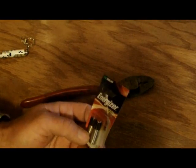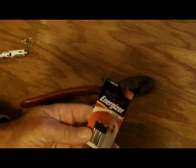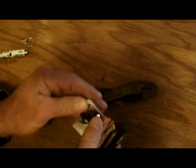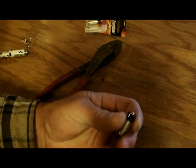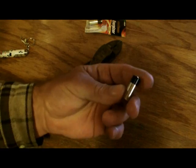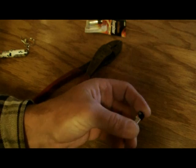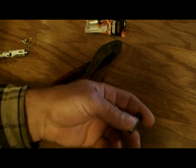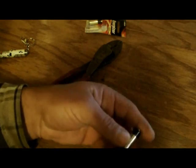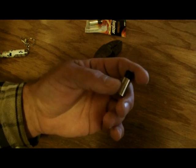These Energizer A23s could actually come in handy in a survival situation. They can power small gadgets. There are actually eight small button batteries inside one of these. Usually you would use this — they're 12 volts — and use them for home security systems, garage door openers, Bluetooth headsets. They all commonly use the A23.